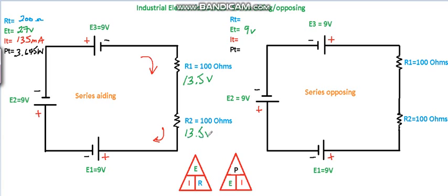For the series opposing circuit, RT is also 200 ohms. Total current is 0.045 amps or 45 milliamps. Total power equals E times I: 9 volts times 0.045 amps equals 0.405 watts or 405 milliwatts. The current is 45 milliamps through each resistor, and with a total of 9 volts in the circuit, the voltage divides equally — 4.5 volts across each resistor.